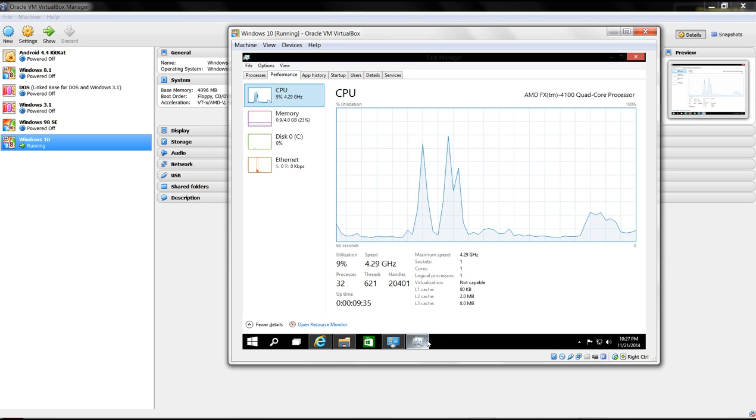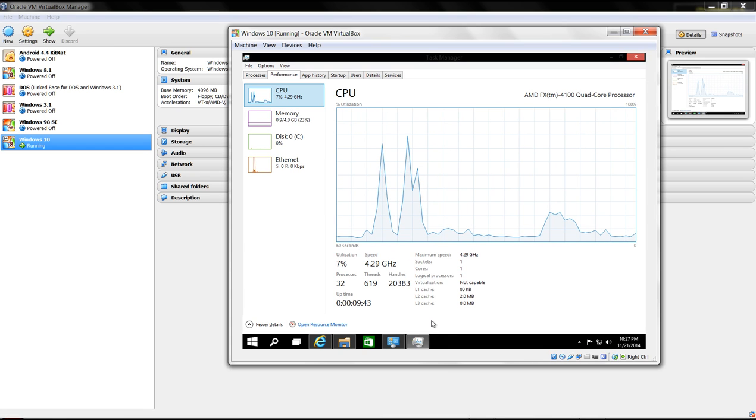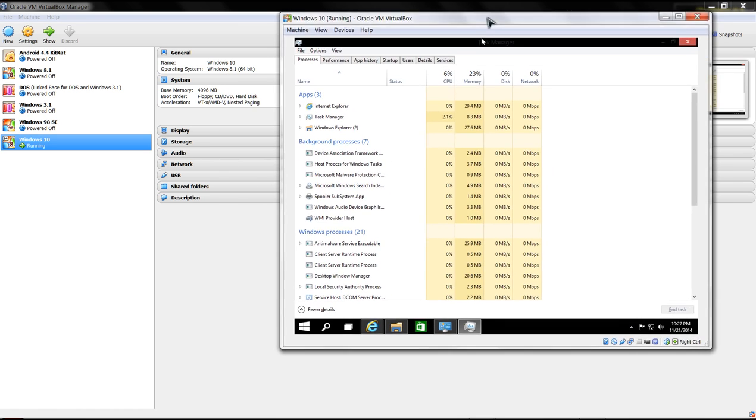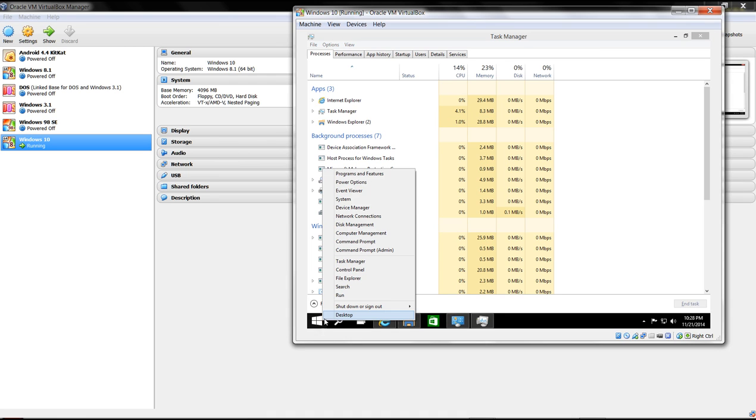Naturally the core speed is going to be lower because I'm using my base operating system to emulate the environment for this operating system. There's not really much difference between Windows 10 and Windows 8.